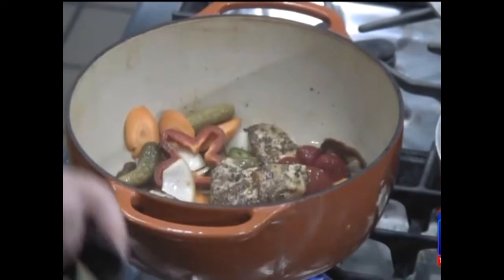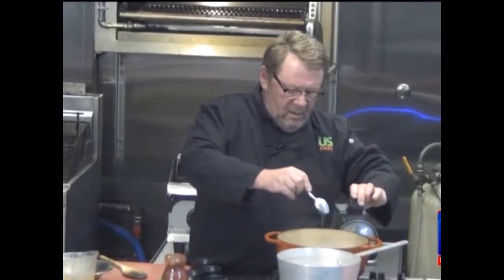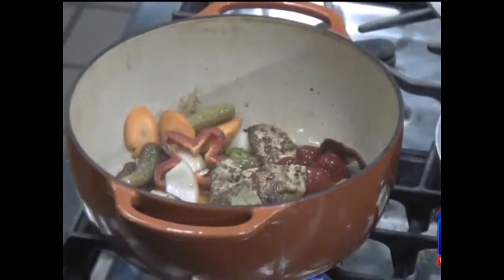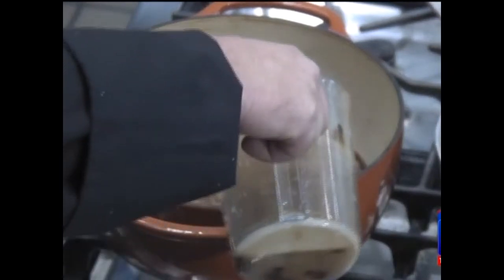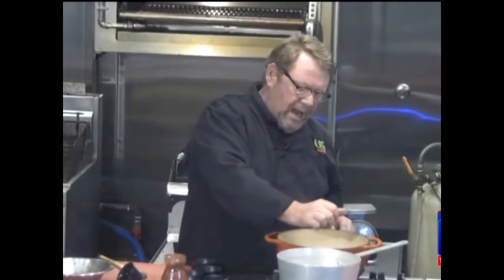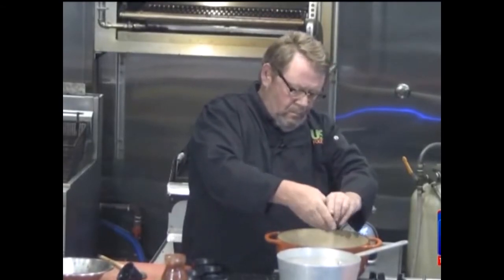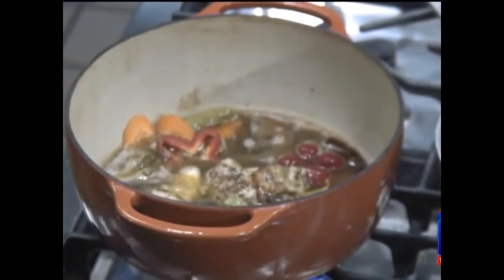You're going to add a bay leaf for flavor, a tablespoon of honey, and about two cups of beef stock. I'm going to squeeze a half a lime. Another nice little stir.